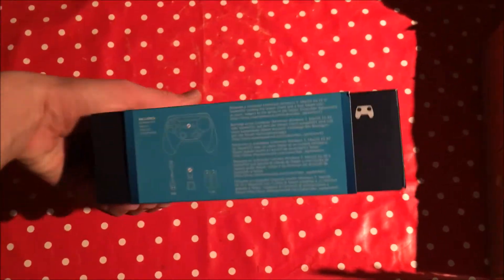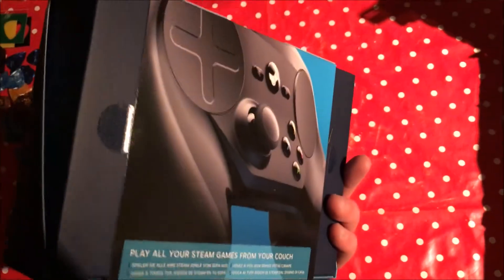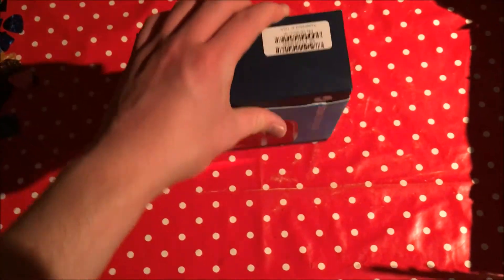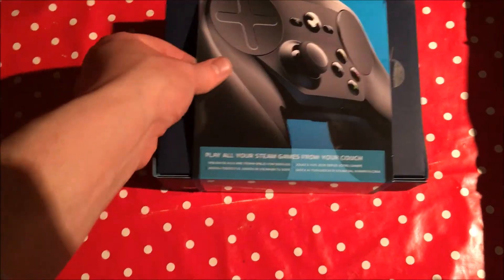Hello there, I'm Shani and today we are going to open up the Steam Controller. The Steam Controller, as you can see, is a lovely controller from Steam. Let's open it up and see what's inside.